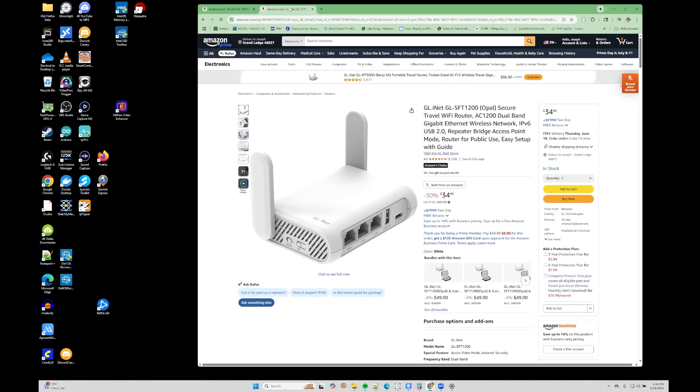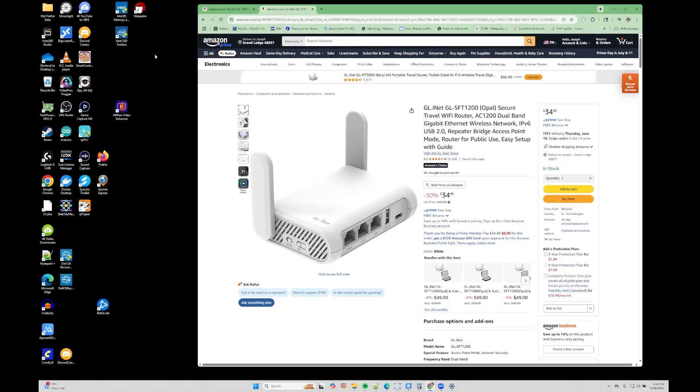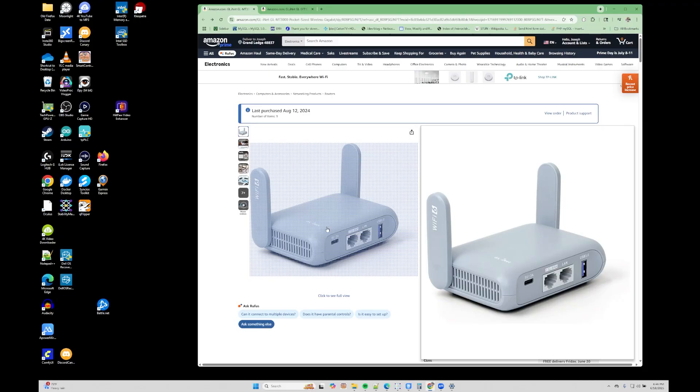They do have the SFT1200 model which is a lot cheaper at $35 US, and it gives you two ethernet ports. So if you have additional wired devices that you want to connect to the router, you can use it for those as well. But in this example we are using that Wi-Fi 6 model.